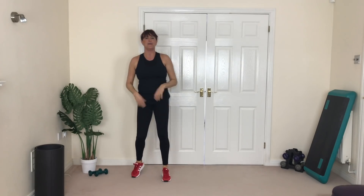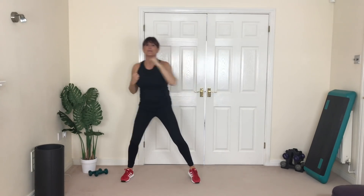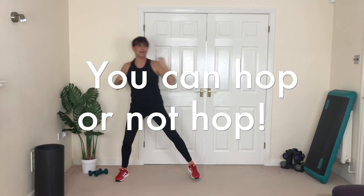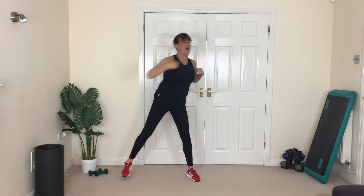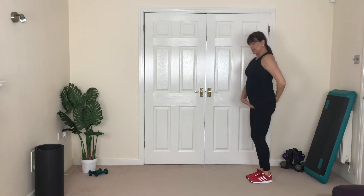Up we come! Here we go — two steps, one, two, that's it. Good. Now if you want, add that big hop; if you don't want, keep it down. Fantastic! The time is going so quickly. Brilliant — last time here. Good job, walk it through.